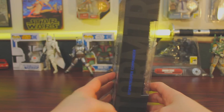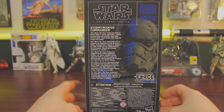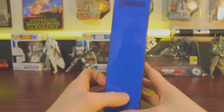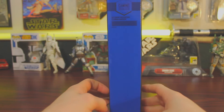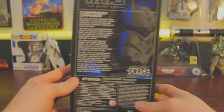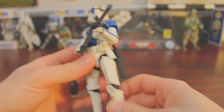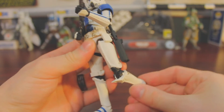There are letters on the side, a short description on the back, and a blue side panel. The box is really slick.